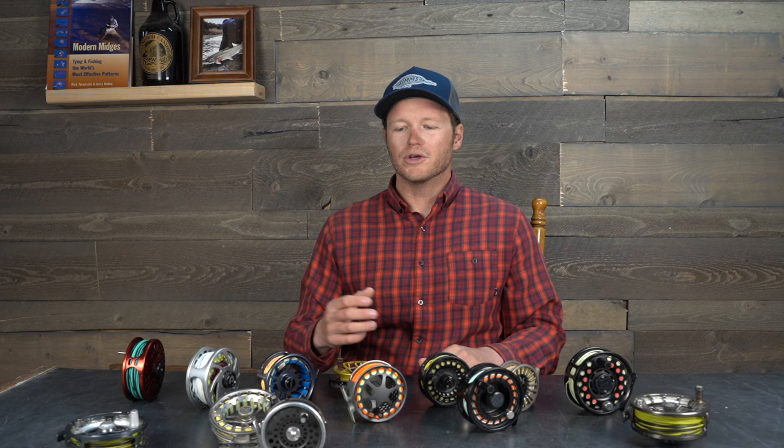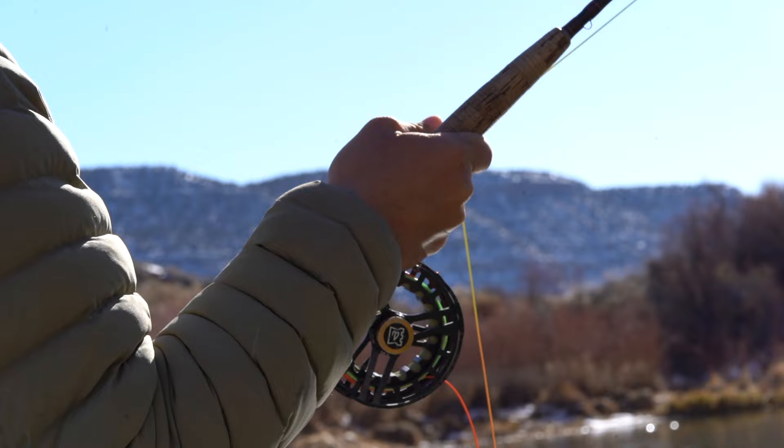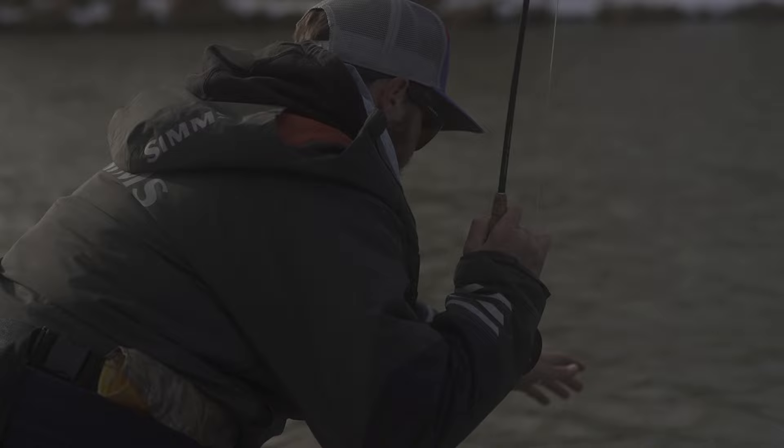Whether it's Nautilus, Hatch, or Abel, that 6061-T6 seems to be industry standard for the higher price point reels. The other advantage with machined reels is strength — they are by far the strongest and most durable reels. I have run one over with my car and still been good to go. Don't try it, but they are absolutely the most durable product in terms of the way reels are manufactured.